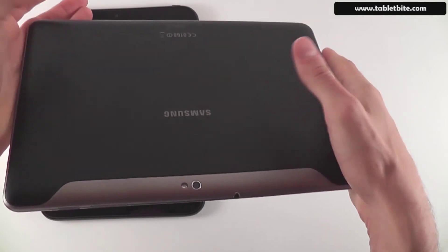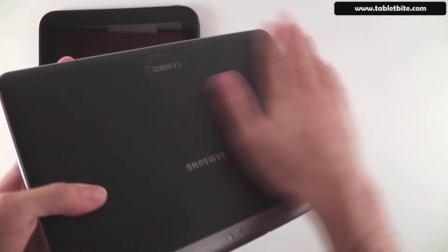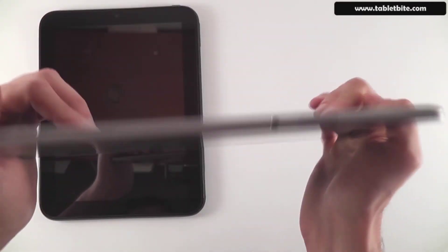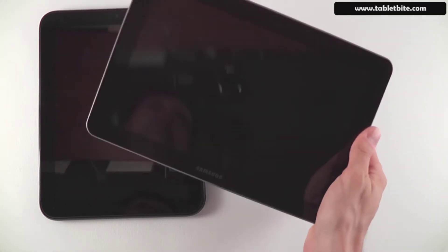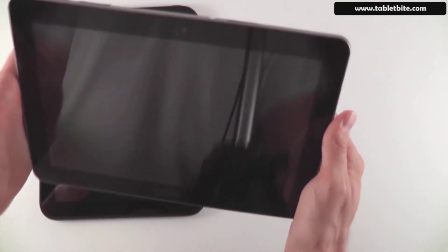The Samsung's back is covered in a rubbery plastic that feels quite nice and offers good grip, and the sides are made from aluminum with a silvery finish. There are some versions that come with a glossy plastic back, but I recommend getting the one with the rubbery back. In terms of weight, it's about 1.25 pounds, making it the lightest 10-inch tablet available — lighter than the iPad at 1.33 pounds.